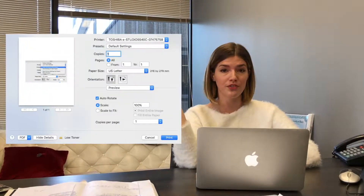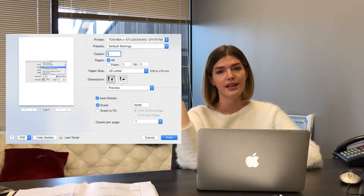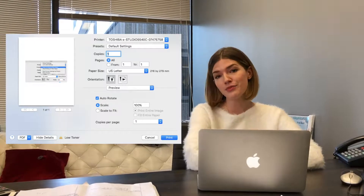One, make sure you always preview the document before you print. That way you know there are no errors in what you're printing and you won't have to do it more than once.